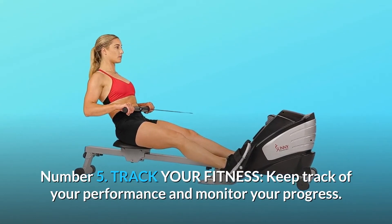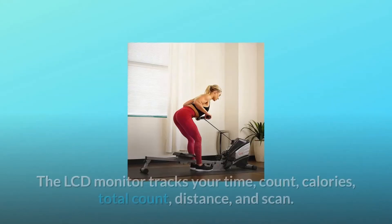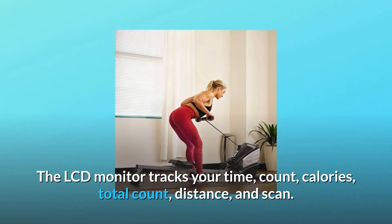Number 5: Track Your Fitness. Keep track of your performance and monitor your progress. The LCD monitor tracks your time, count, calories, total count, distance, and scan.